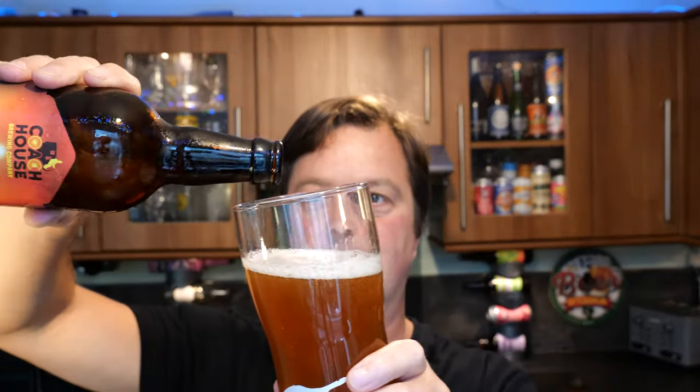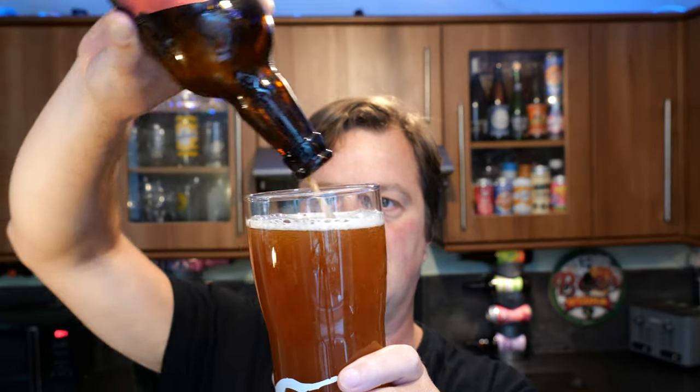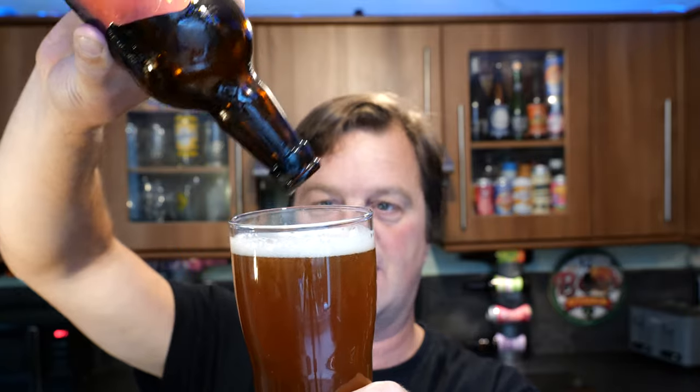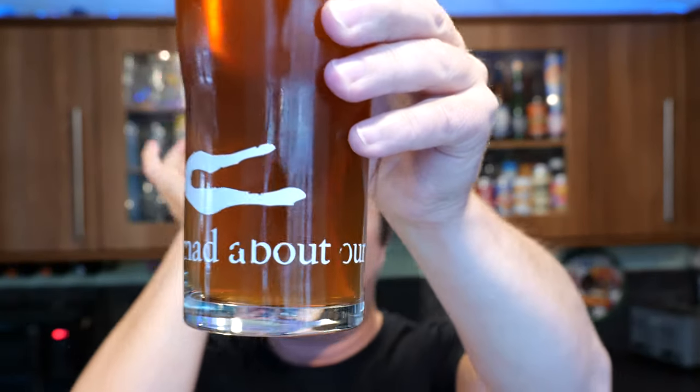It might be a bottle conditioned ale, so we'll spin that up a little bit. Yeah, it looks like an unfiltered bottle conditioned ale. You can see the sediment there falling into the bottom of the glass.